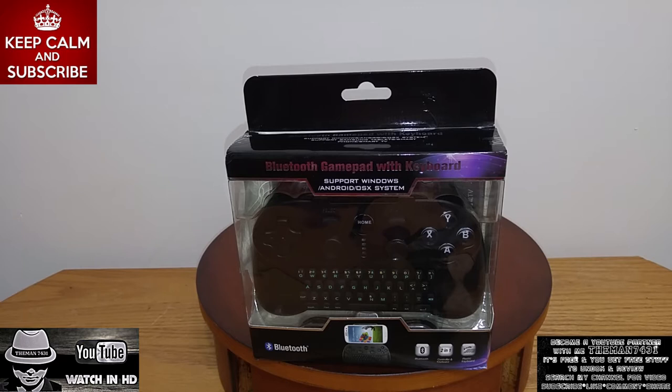What up, YouTube? This is the man, 7431, coming back again with another video. Today I'm going to be doing an unboxing on the Bluetooth gamepad with keyboard.